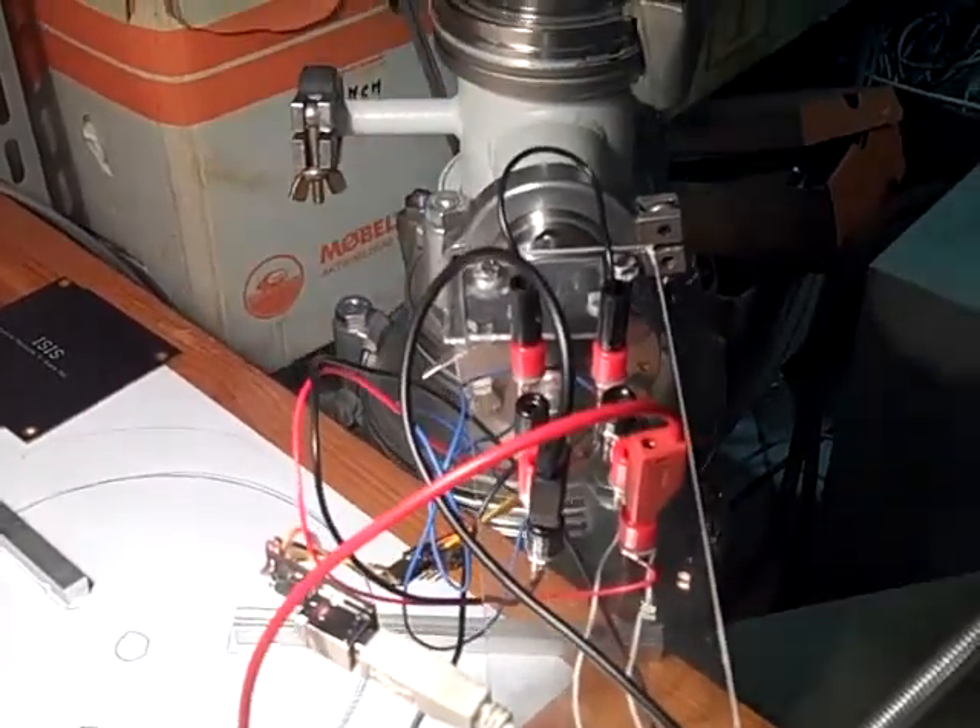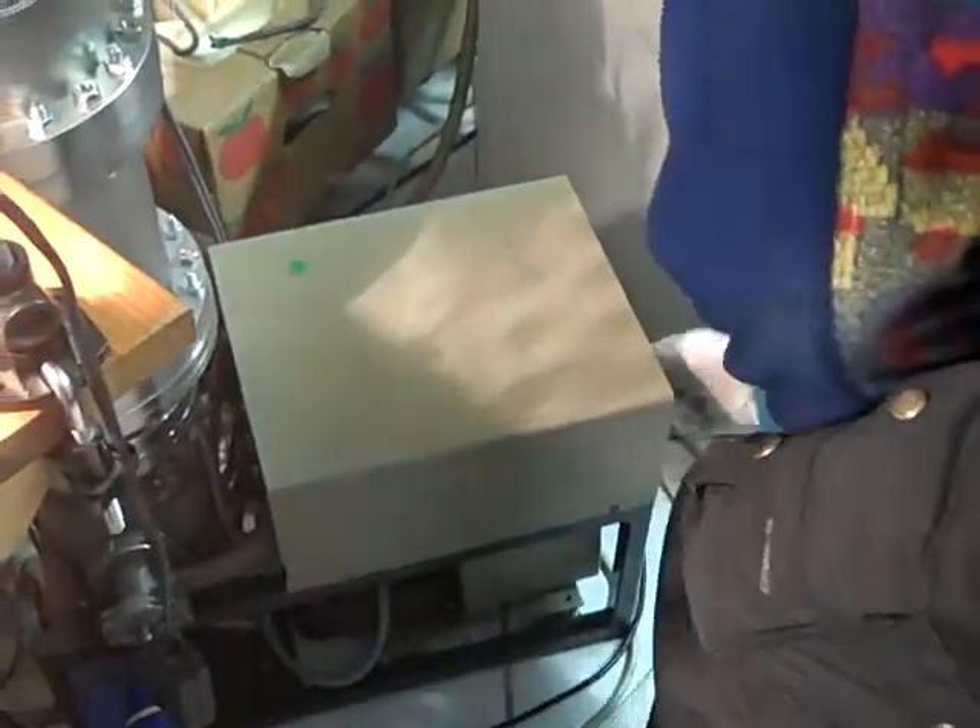And then we are actually ready to go. Starting up our pump, and that means that we are beginning to be ready for the running.